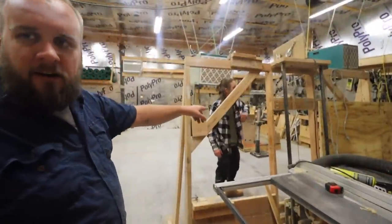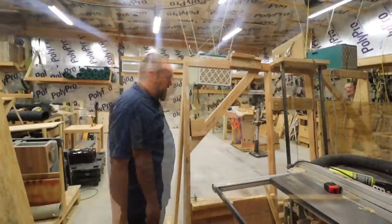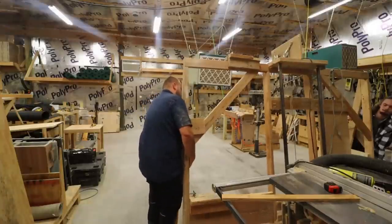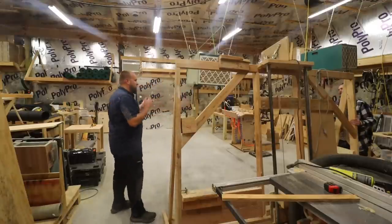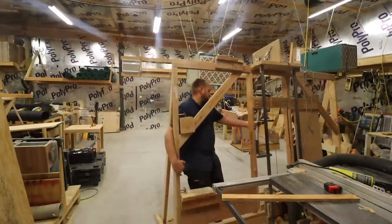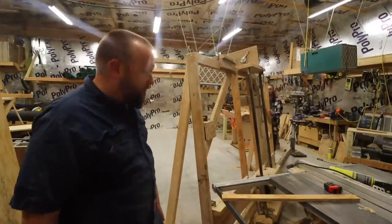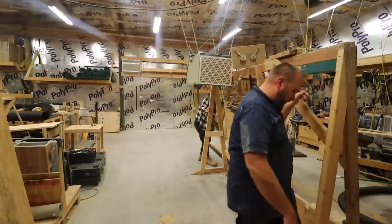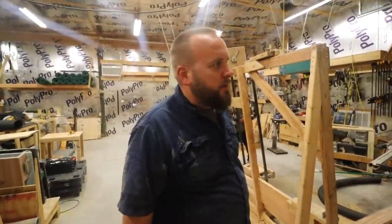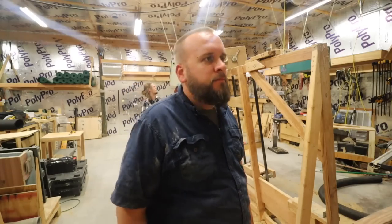We've just unbolted the saw. I think it's pretty heavy, so we're going to slide it rather than carry it. Every time we move this it's got to be re-leveled, but it's got adjustment points on it that let you do that fairly easily. This could be built onto a skid so it could be easily moved, but the idea is to not move it very much. I'll probably bolt it down to the floor — I might wait a couple weeks to see what we decide, but then I'll end up bolting it down again.